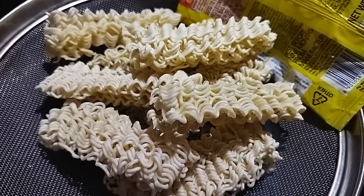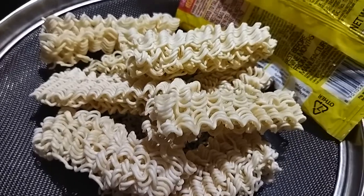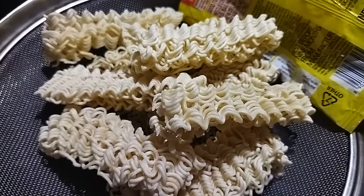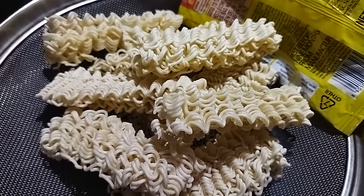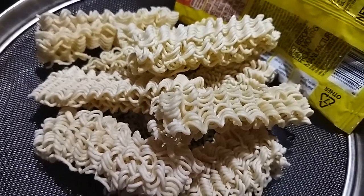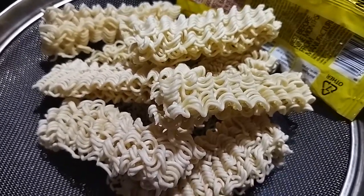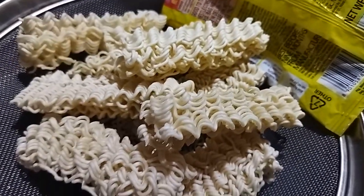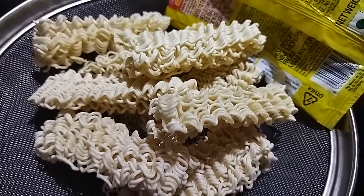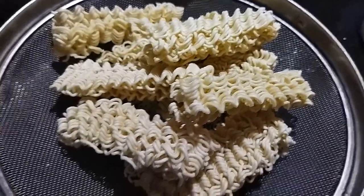I know, sometimes some things are not so healthy. I try and make it healthier. Anyways, I will make it easier to cook.